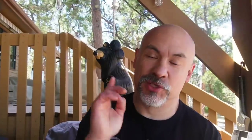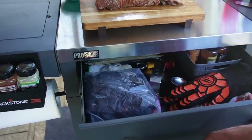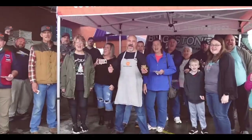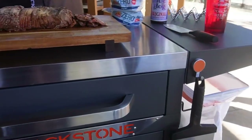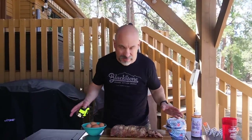Welcome back everybody. Today I want to show you Blackstone's brand new 28 inch Pro Series Serve and Store Prep Cart. I'm going to make some breakfast brisket tacos, but I figured let's take a break from recipes and just show this thing off. I've been using this in my videos and live streams over the last couple of months and I love it.